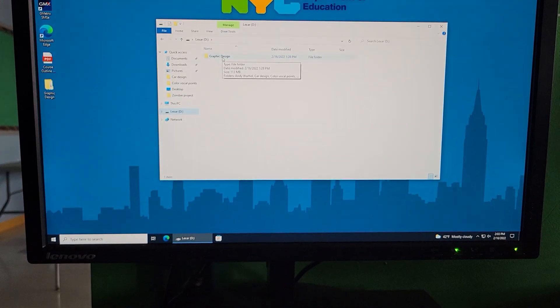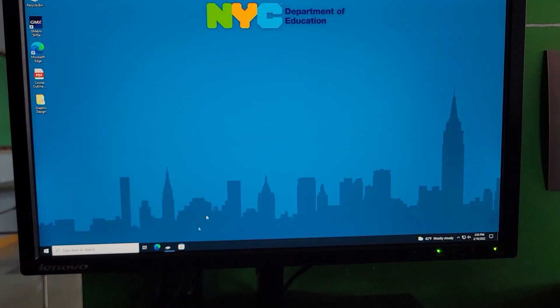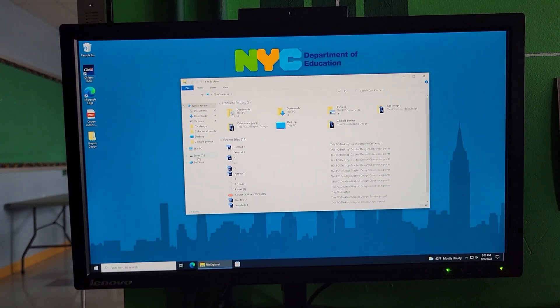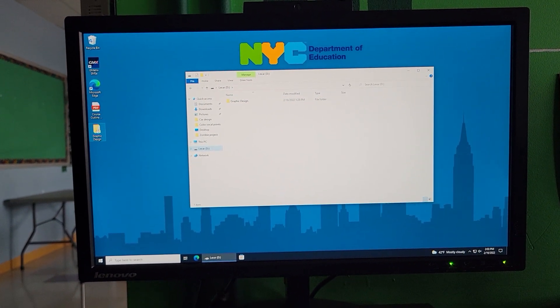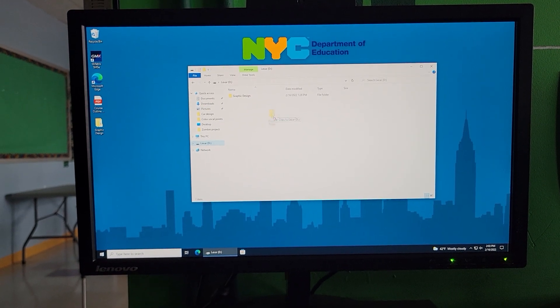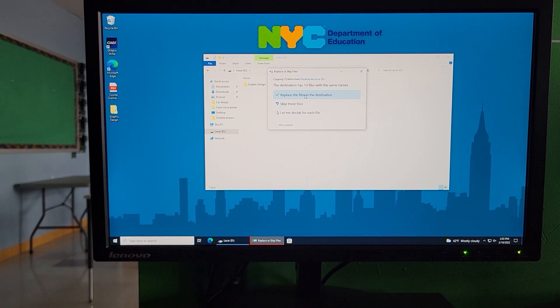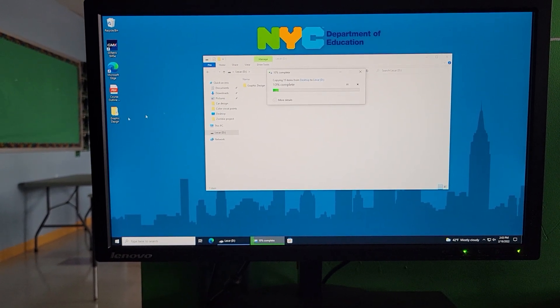Here's the old one. Go into the folder, go into the D drive, and take the whole folder. Click on it, drag it over, and choose 'Replace the files in this destination.' That will replace everything.